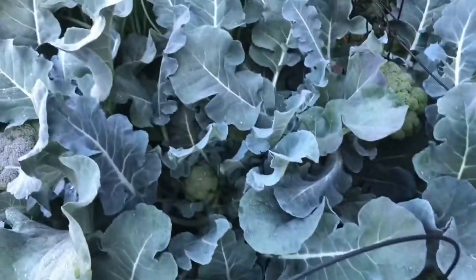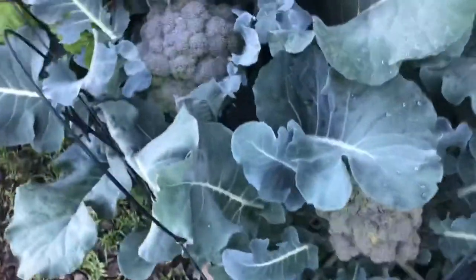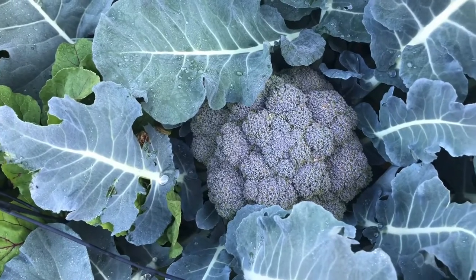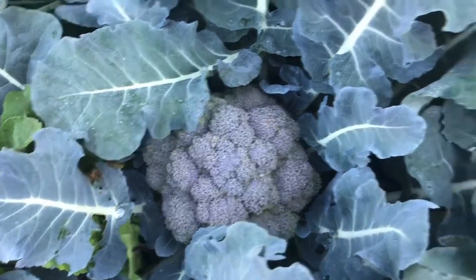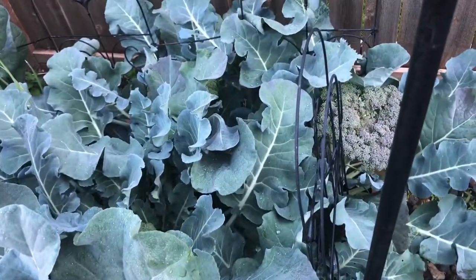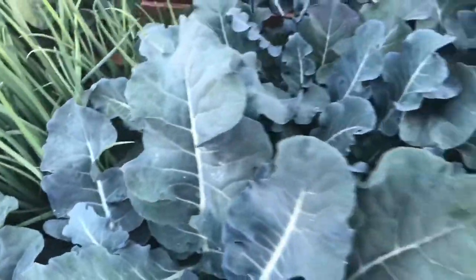Broccoli is another one that you want to get when it's tight and ready to go. Don't wait, because once it flowers it'll start to bolt and it'll stop producing. So if I cut these back and take them in, you can freeze them, you can eat them fresh, of course you can cook them up. But if you don't, then you're going to bolt them, and once they bolt they're not going to keep producing as well.